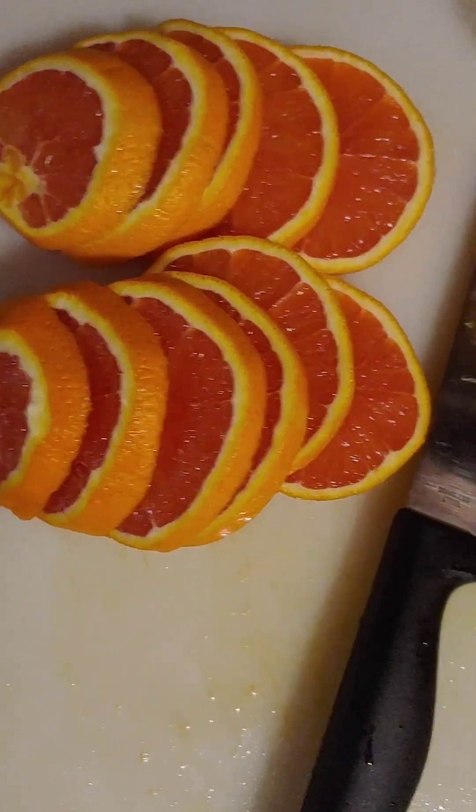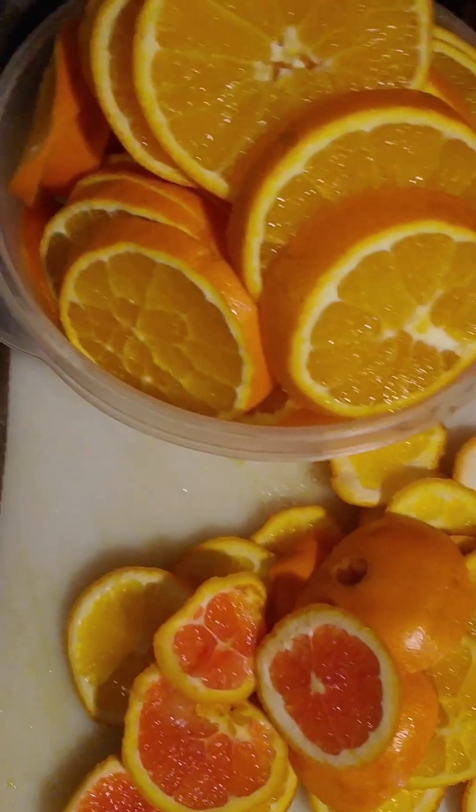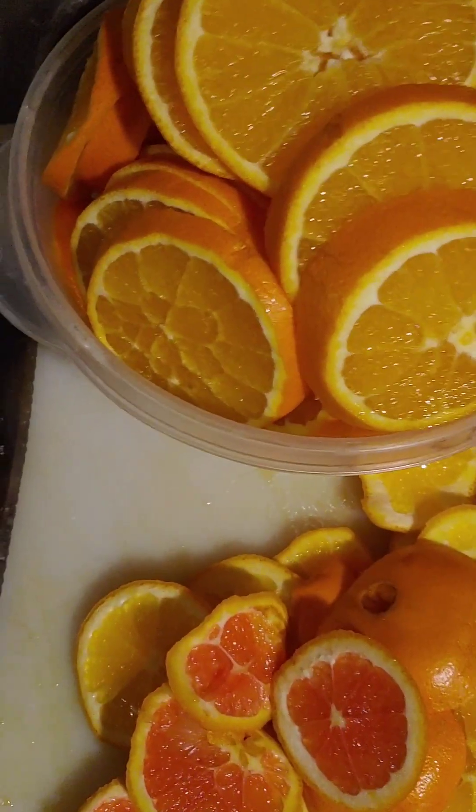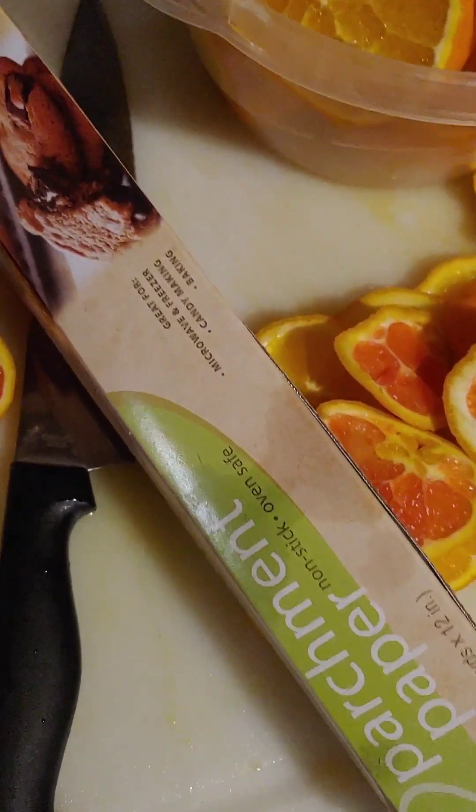We have a couple of caracara oranges and a whole bunch of regular oranges that I've cut up, and I'm going to use the parchment paper in the dehydrator.